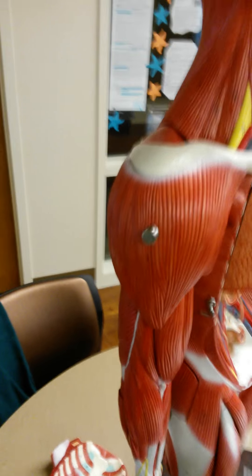Now I will cover the muscles of the arms. This is the deltoid, and under it is the bicep. The deltoid is for abduction of the arm, which means raising it outward away from the midline. The bicep brachii flexes the elbow, bringing the forearm up and shortening it.